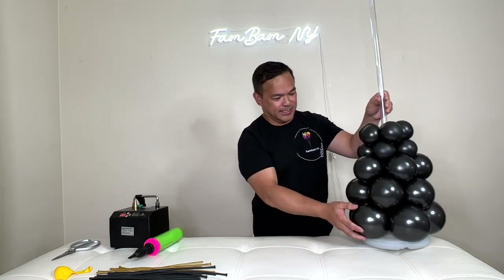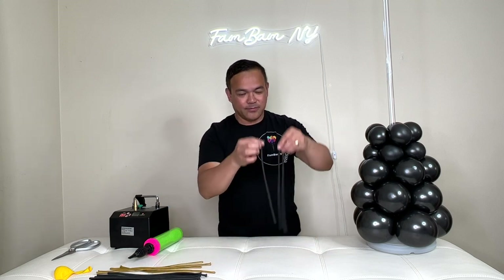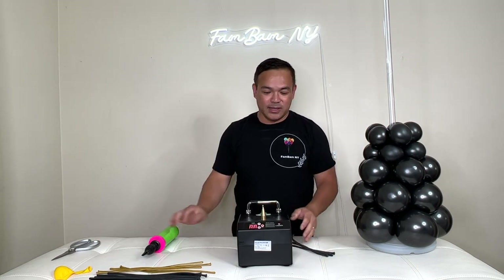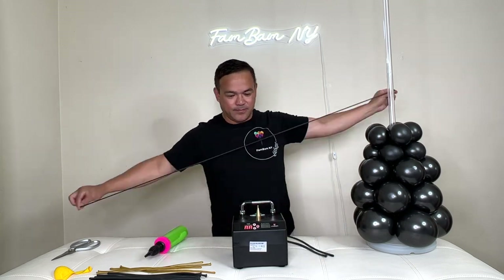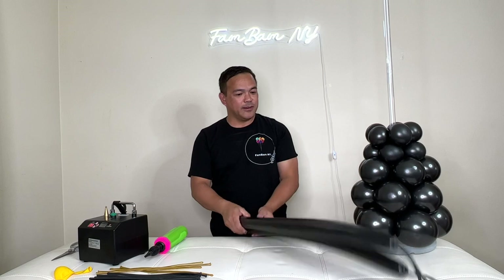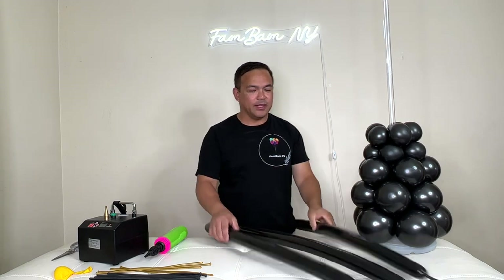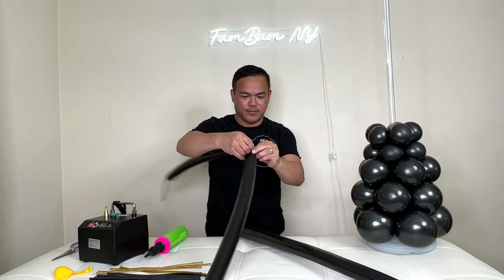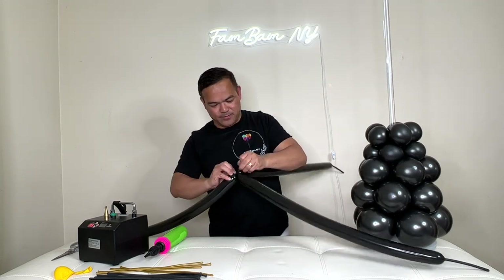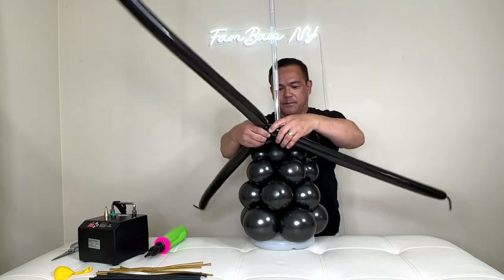Now we'll put this aside and use our 260 cube balloons — we need three of them. Stretch them before you inflate. You can use either pump. Inflate them only partway, not all the way. Attach them here only up to this part, connecting two together and then the third as well. Once you have them all tied up, put this in between and tuck it under here.